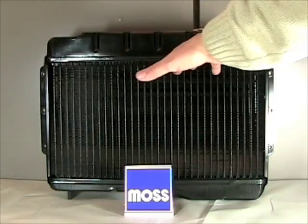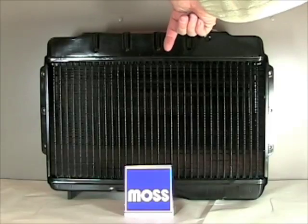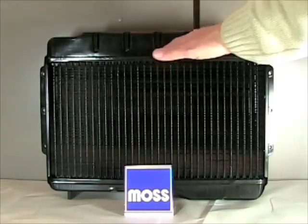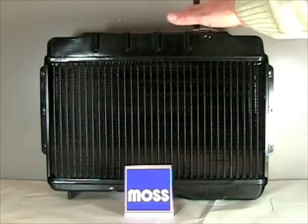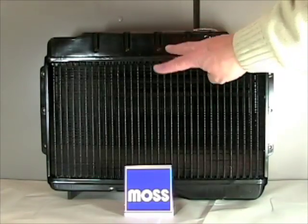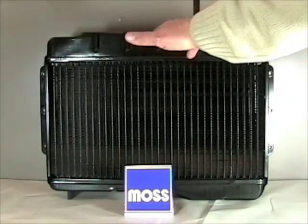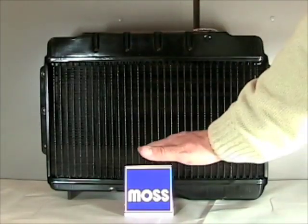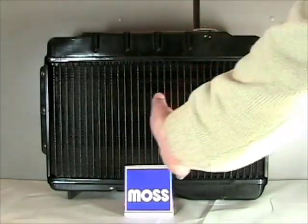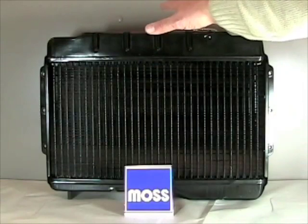Just like exhaust systems, radiators tend to have their problems by suffering corrosion from the inside out. For that reason, quality antifreeze has corrosion inhibitors built right into it. These work very, very well. However, after about two years, the corrosion inhibitors are pretty well wiped out. So every other year, what you want to do is completely drain your system, flush it out, dispose of the old coolant correctly, and then refill it with fresh coolant, and you'll be all set.